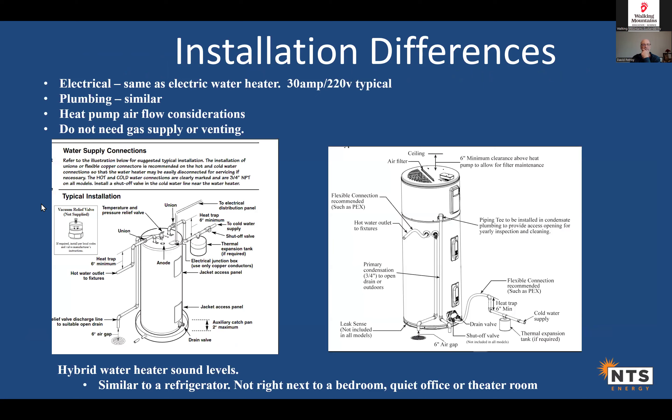Core installation differences: electrical is the same as a standard electric water heater — you need 30 amps at 220V. Plumbing is similar. The unique requirement is airflow, which we've covered. If you're replacing gas, you no longer need a gas supply or venting, which is a benefit. On noise: it's roughly comparable to a refrigerator. Avoid placing it on a wall shared with a quiet bedroom, office, or theater room. For normal activity rooms or mechanical rooms with good insulation between spaces, noise shouldn't be a problem.